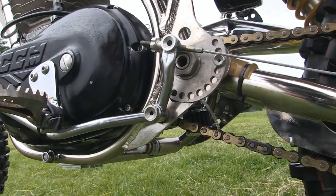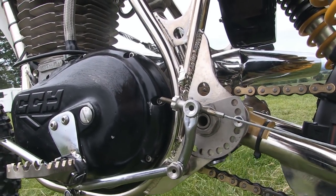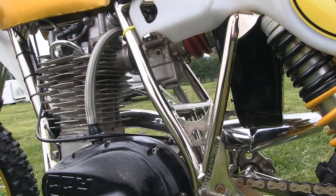Ian used a set of Trials Raptor footrests on his CCM, as these are more or less a bolt-on fit once you make the bracket, and are of course excellent quality.